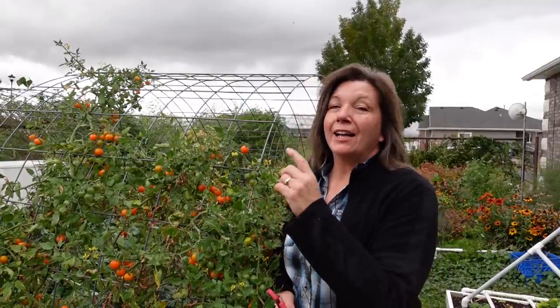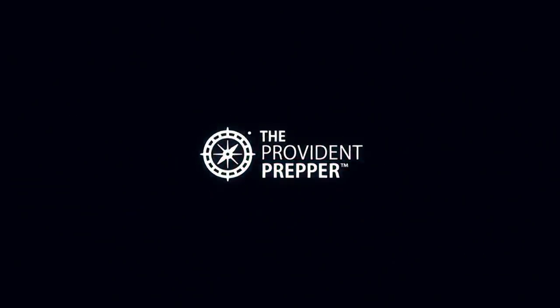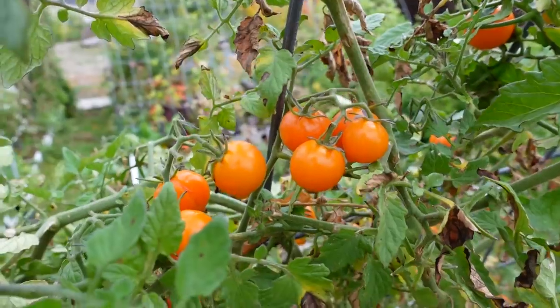Today I'm going to show you how I clone sun sugar tomatoes for my indoor garden. Hi, I'm Kyleen and I'm the Provident Prepper. Fall is in the air, it is cold, and any day now we are going to get a hard frost that's gonna kill all of my delicious tomatoes — and these are sun sugar cherry tomatoes.